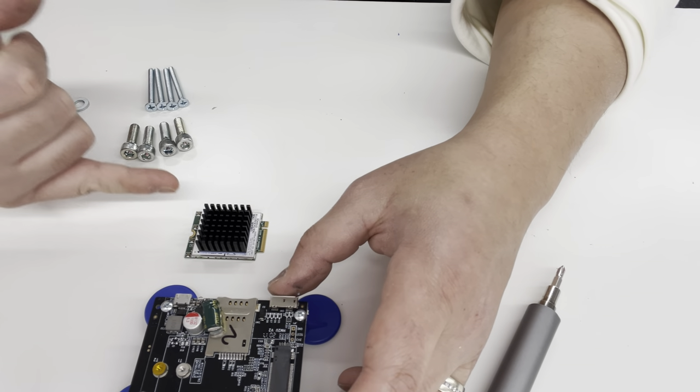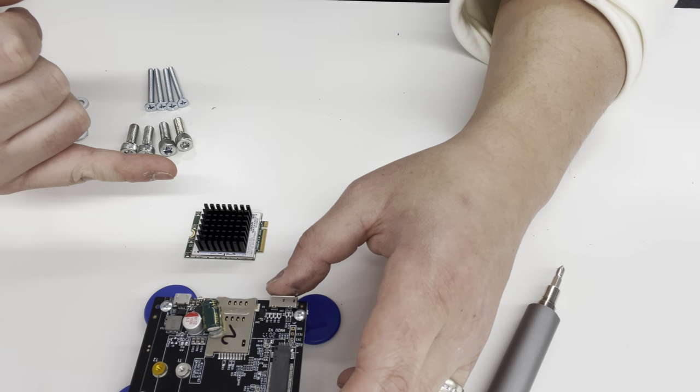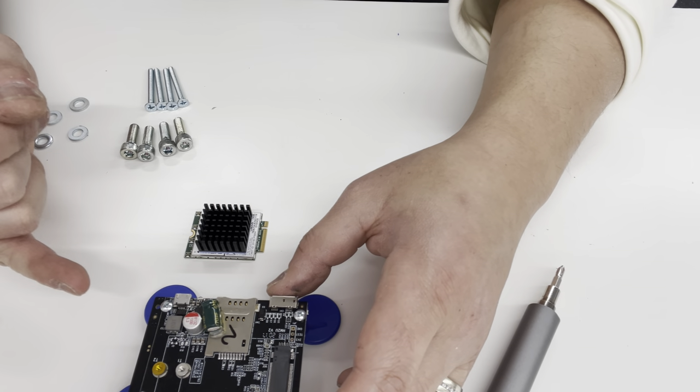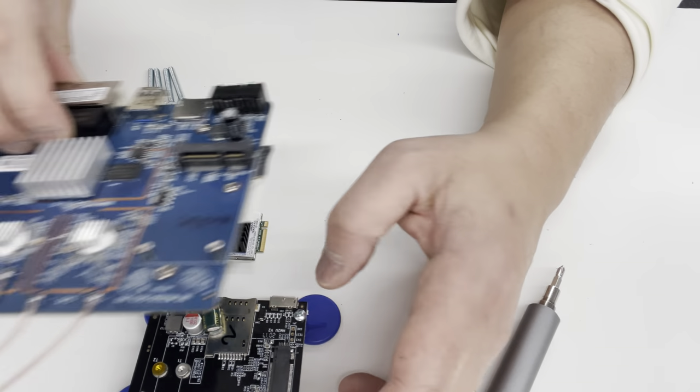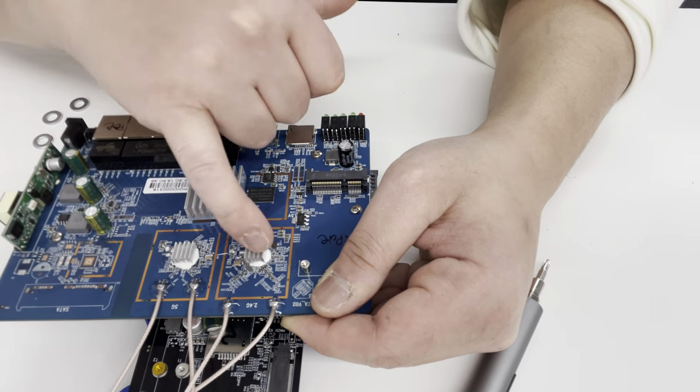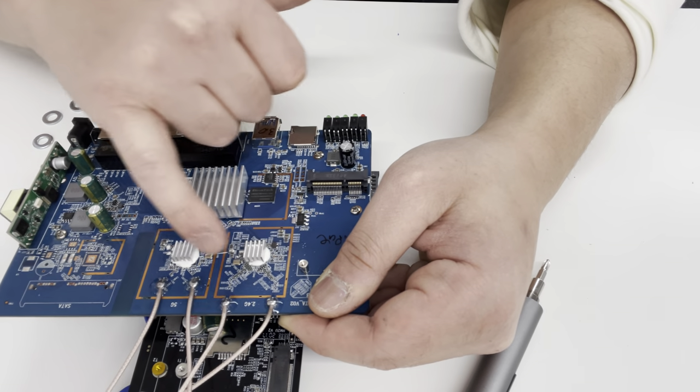One thing we've got to discuss is proper cooling. The most important thing you want to do is always have your heat sink wherever needed. If you look at the board for the 3526, there are heat sinks wherever any important part is.